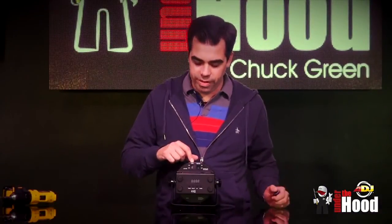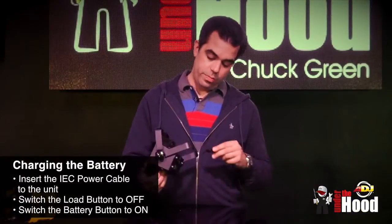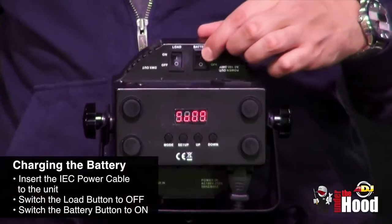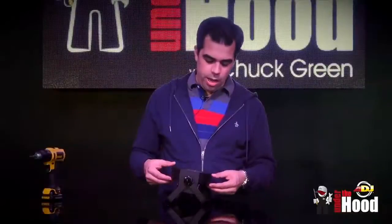Just like the rest of the Mega Go series, here are the two switches — the load switch and the battery switch. To charge it, you plug in your IEC power cable, turn the load switch off and the battery switch on, and it's charging.